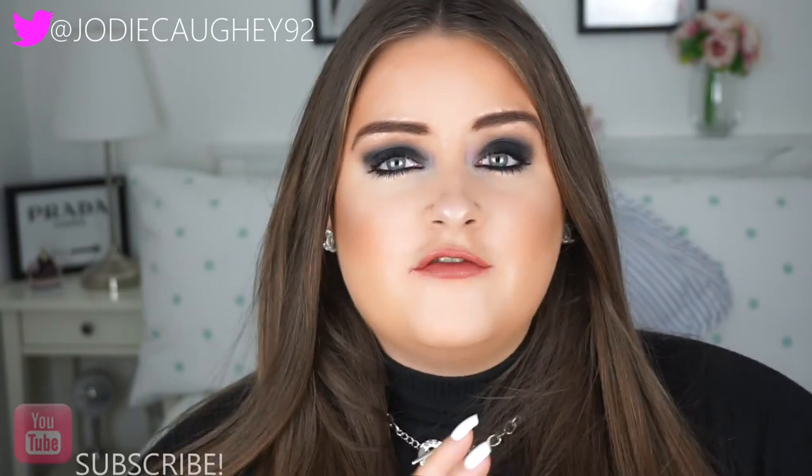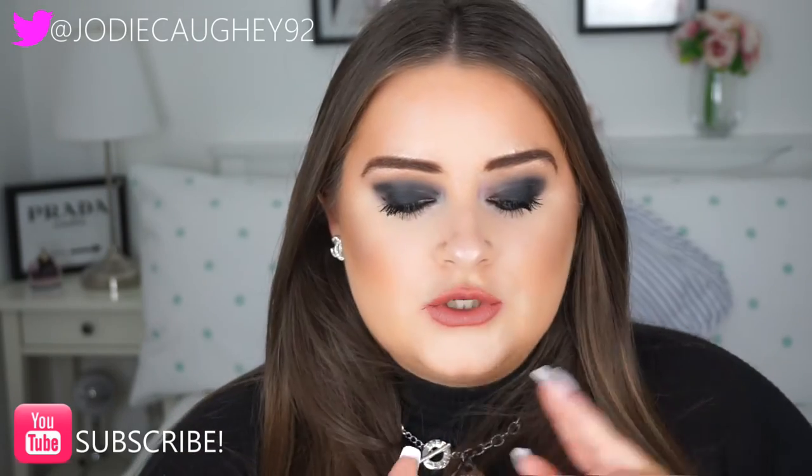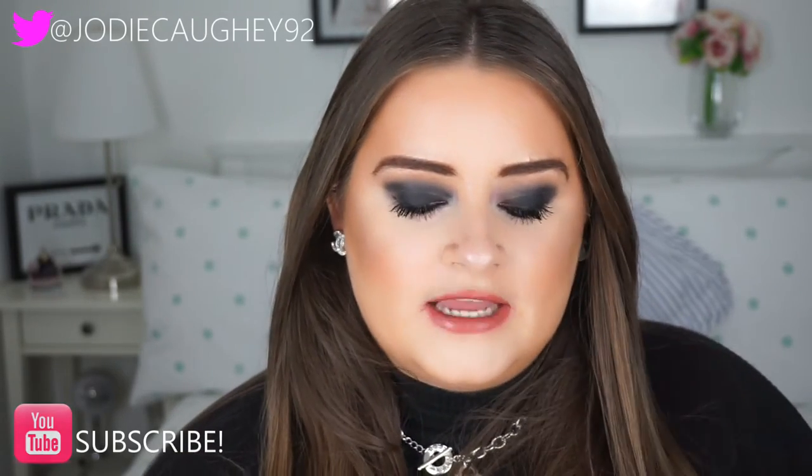Hi guys, welcome back to my channel. With today's video I'm going to be reviewing and swatching the new Shantikai matte chic lips. They've launched a new 2017 spring collection and I do have two of their new matte chic lips — they brought out two new shades.